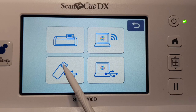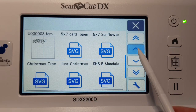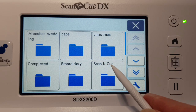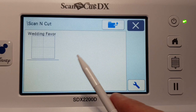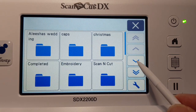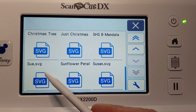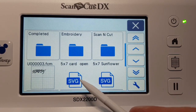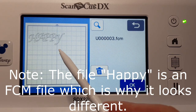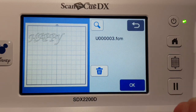I put a USB in just to show you how that works. We'll go into the USB. These are all different folders — I've got my embroidery folders on there as well. You can see this one here: ScanNCut. I'll go in and see what's in there. Scrolling down, you can see these are SVG files — a Christmas tree, sunflower, card, sunflower. This one here is a pattern called 'happy'.